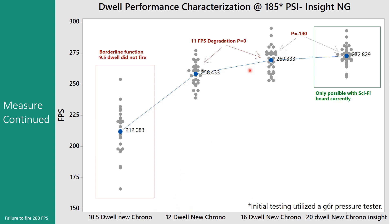From a reliability standpoint, to make the marker run all the time, you would want the dwell to be higher rather than lower. I also have a Sci-fi board for a G6R — I plugged that into this Insight and ran it at 20 dwell. I saw a not-statistically-significant increase at 273 FPS basically, but I felt like it did make a bit of a difference, especially on the first shot. More testing would be needed to confirm whether 20 dwell makes a meaningful difference.